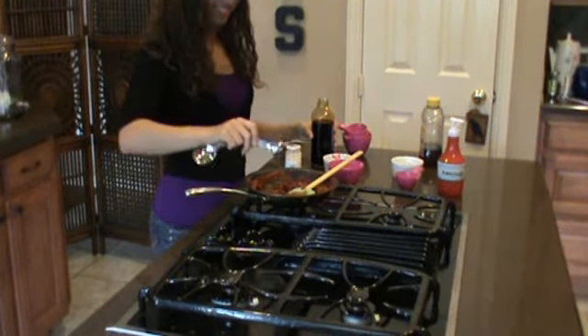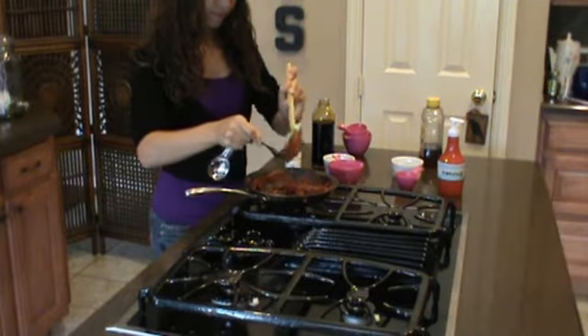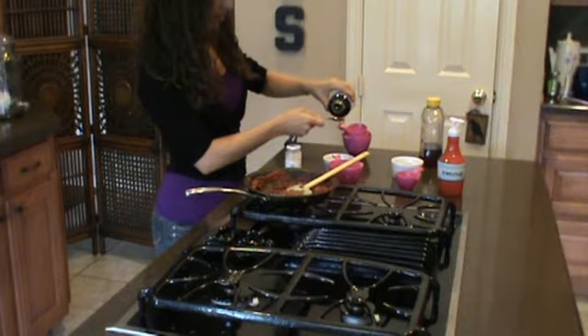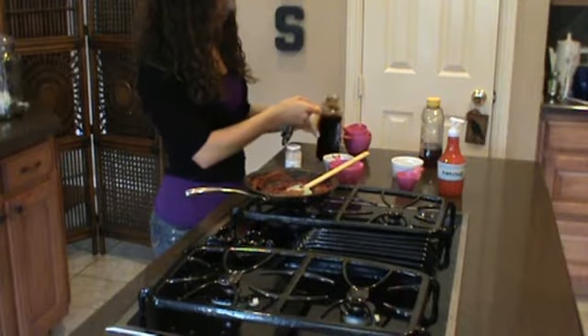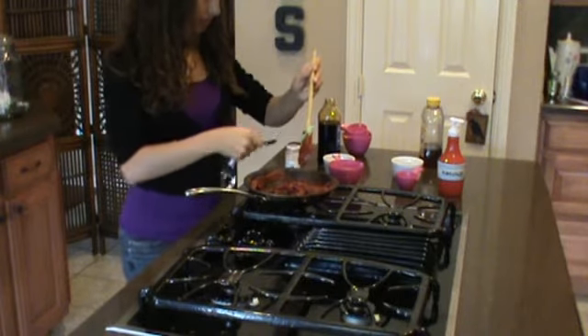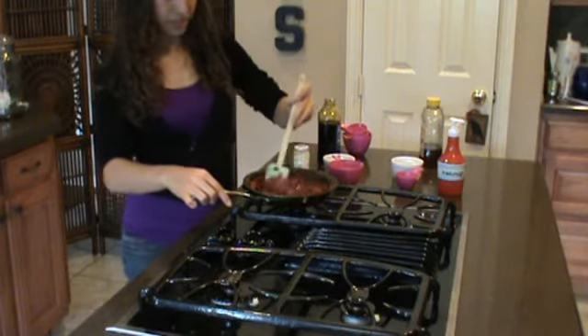Okay, there's one, and there's two. Just make sure you keep stirring it so it doesn't burn.